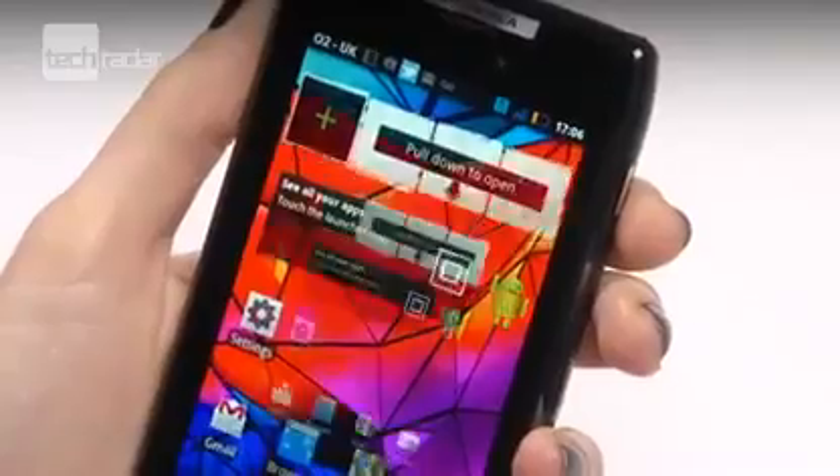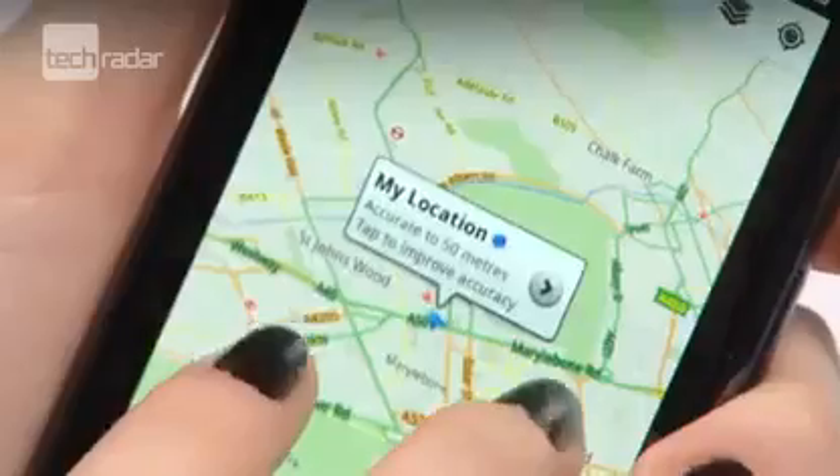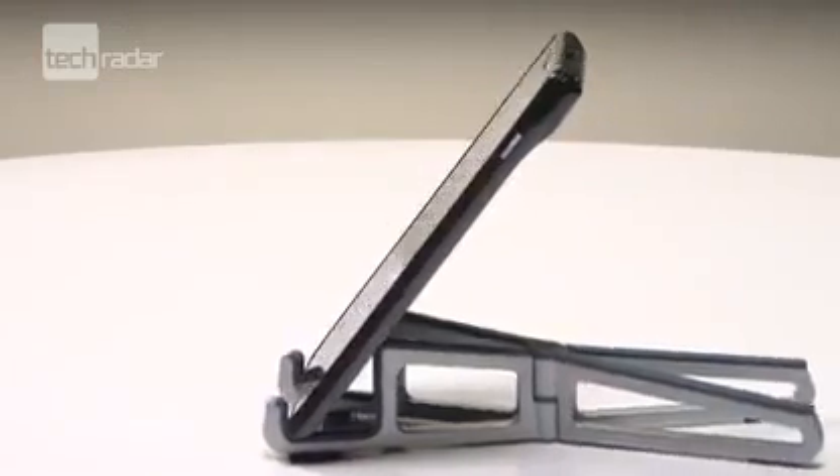As we've been treated to Ice Cream Sandwich out of the box on the Galaxy Nexus, we can't help but feel a bit disappointed that the Razr only comes with Android Gingerbread, although it will be upgraded early in 2012.